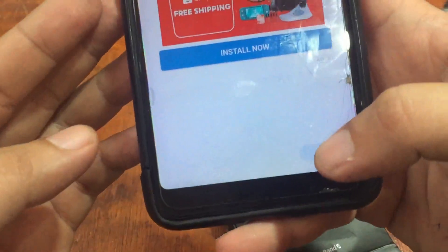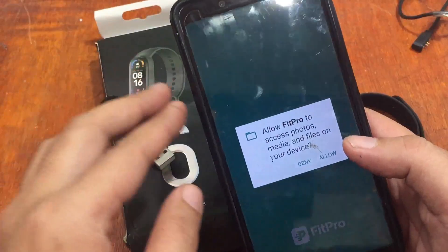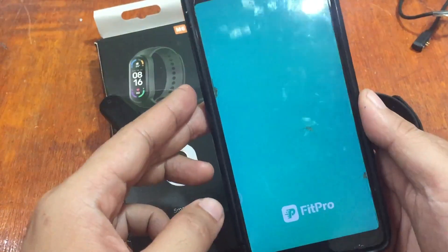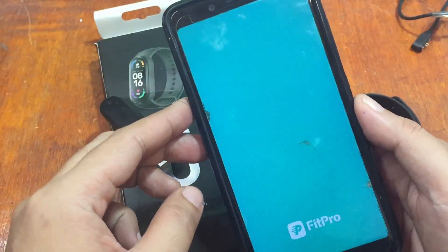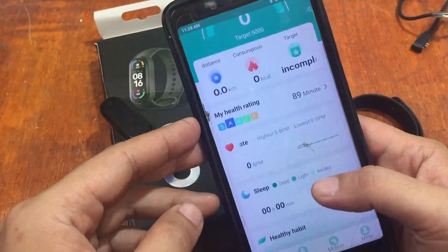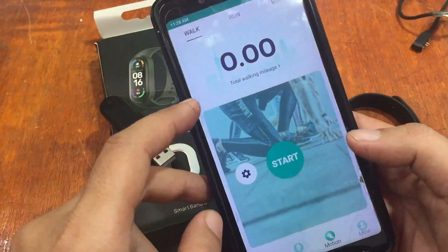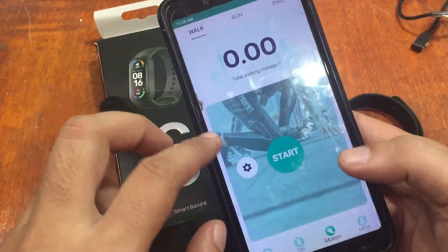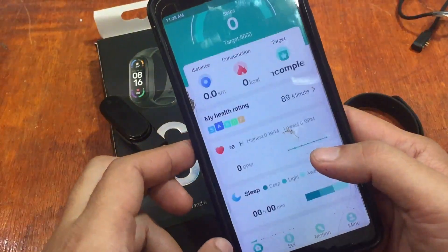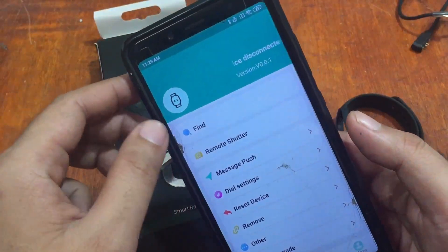Let's open the FitPro app. This is the Android platform and it's asking permission to access media files on your device — tap Allow. In the UI, we have the Profile section where you set up or register the app. We have walk, run, and bike for sports monitoring. The Set Function section is where you configure all features including watch faces. We also have the Home dashboard.